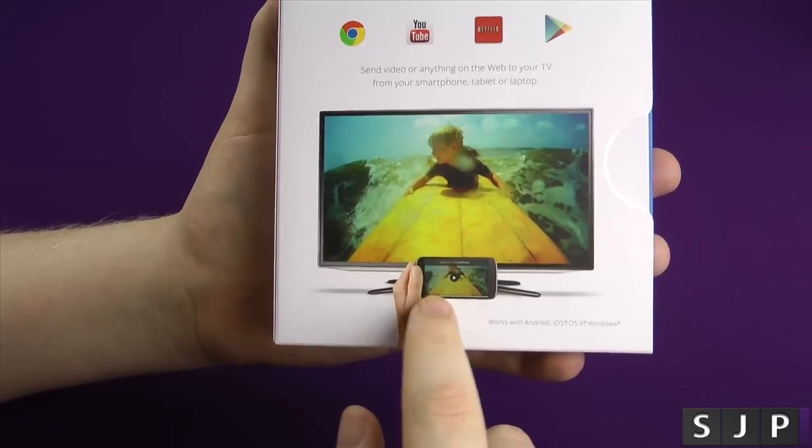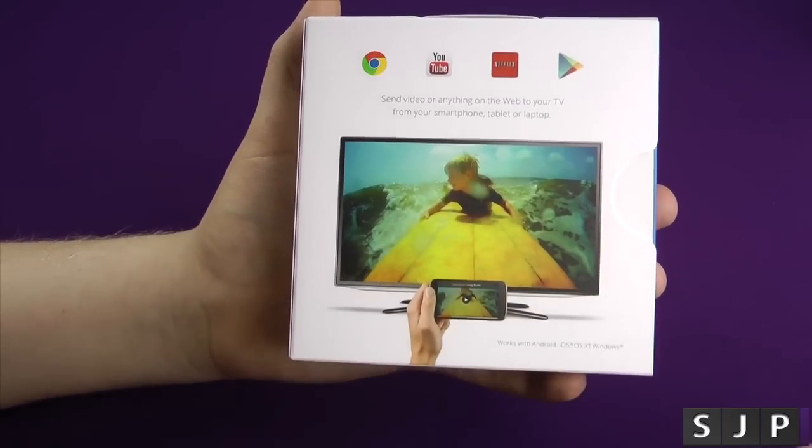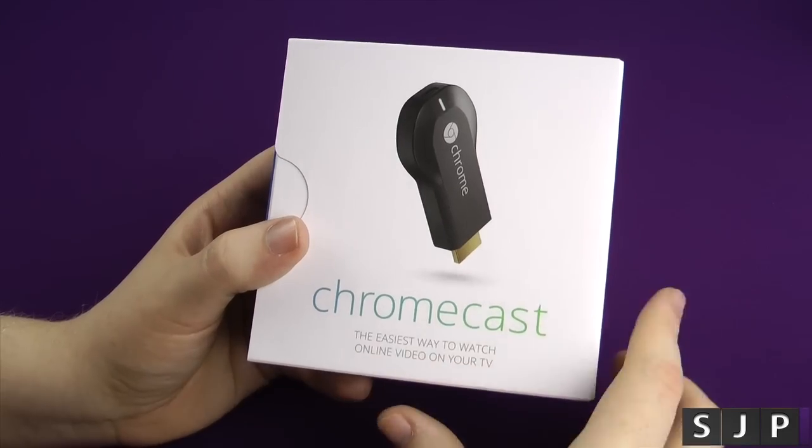So you play video on your phone, press the little cast button, and what it does is send the link to the TV and job done — it plays on the big screen. I'm going to be using this with Plex, and if you've not seen Plex, I definitely recommend checking it out.